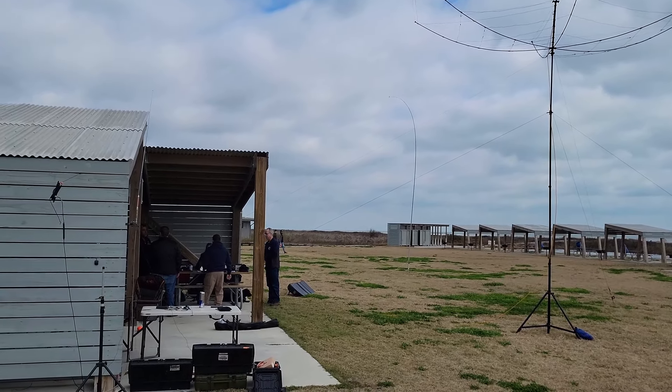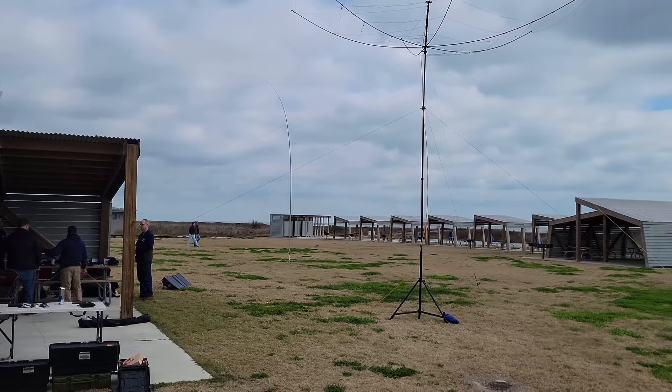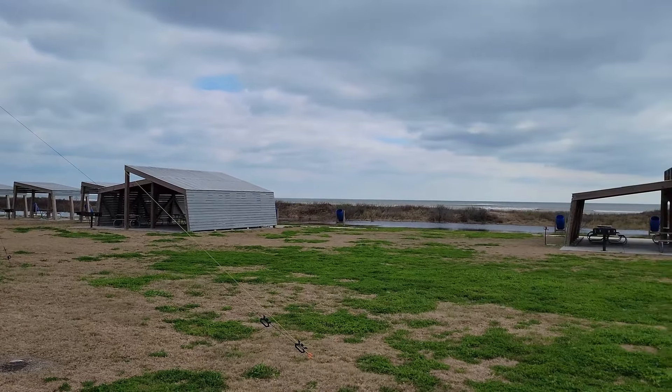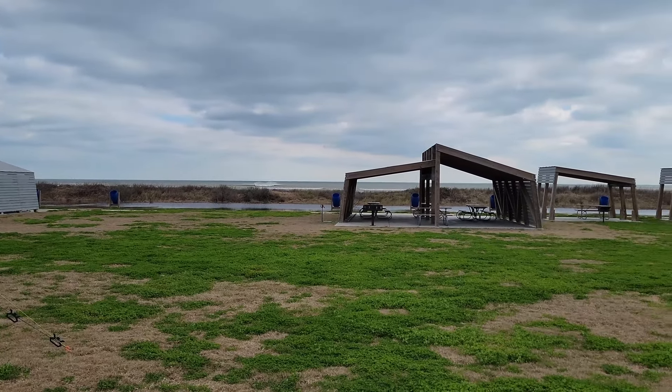Here you can see some of the grounds next to our pavilion. And yes, that is the ocean, just on the other side of the sand dunes.